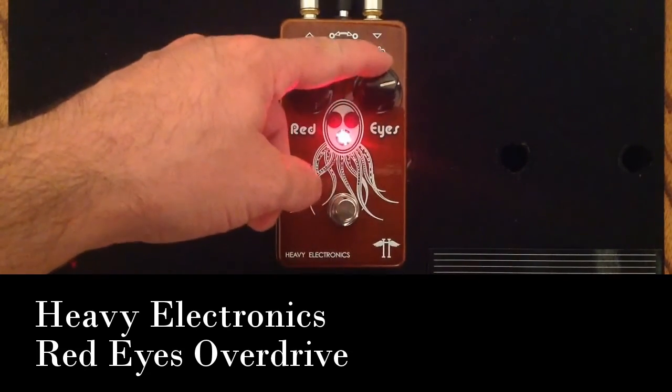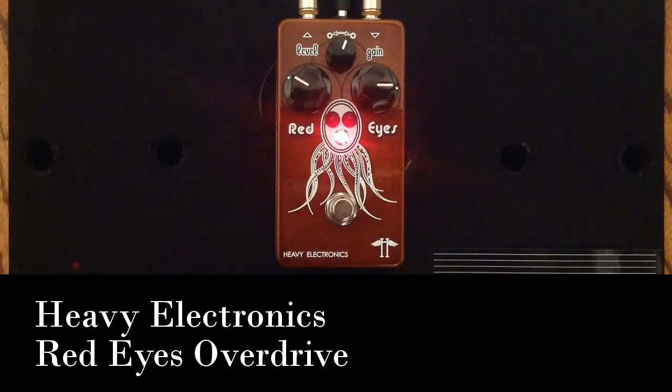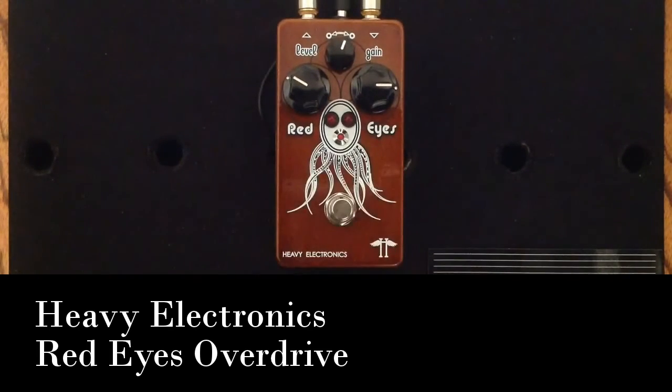I want to show you a little bit more range in the gain knob. We'll turn that up a bit and back off a little bit on the volume. I'm just going to let you hear a little bit of the volume capabilities. And again, it still really cleans up.